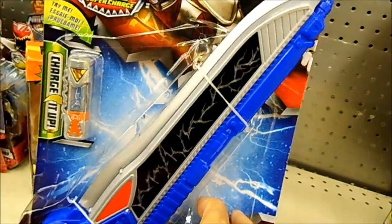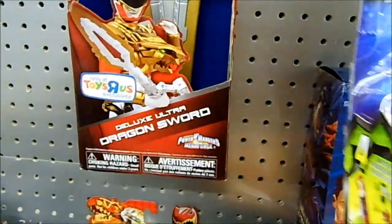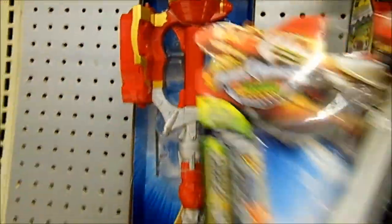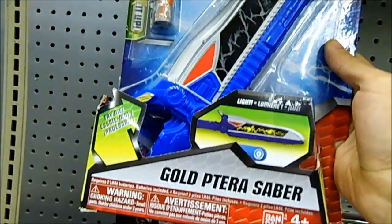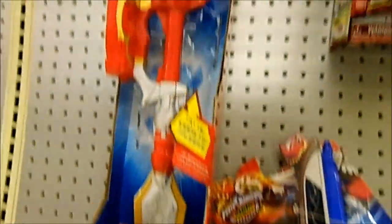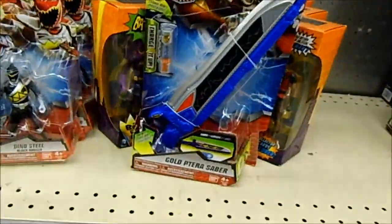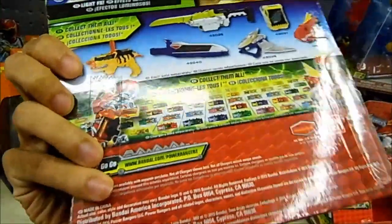But it could have been bigger. I mean, what's wrong with making the Terra Saber like this right here, the dragon sword? Does Bandai not care about the sixth ranger? I mean, look at that — it's a butter knife compared to the dragon sword. I guess that's Bandai for us: typical cut corners, be cheap, and all that good stuff.